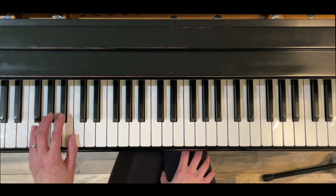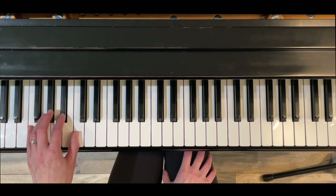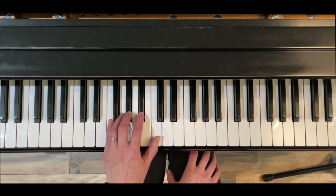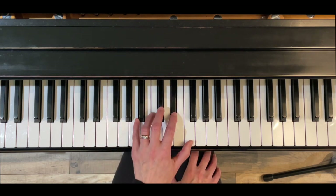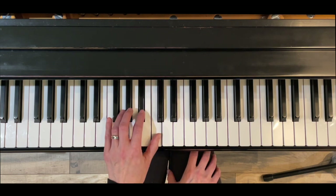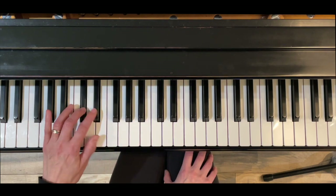The left hand has standard fingering, so the first cross is with finger three, and then it's four, and then it's three. Back down: three, four, three.